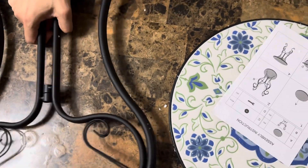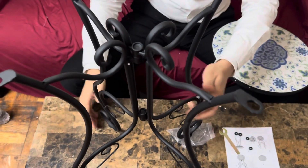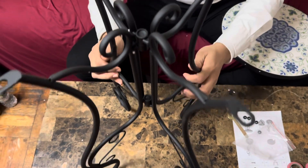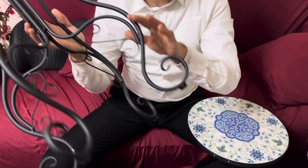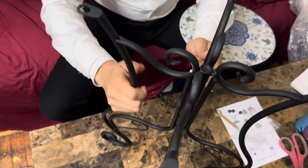I'm just gonna set this up just like that. All right guys, soon as you get it, turn it over — this is our bottom part, nice and sturdy. And they do provide those little rubber feet so it doesn't slip, very very nice.